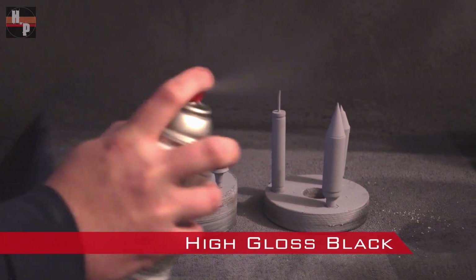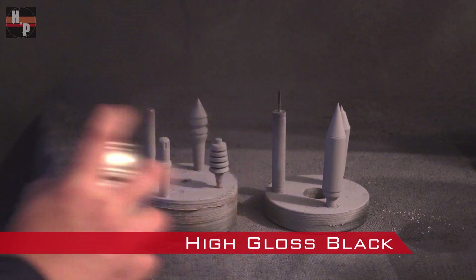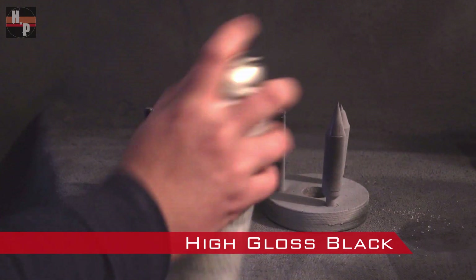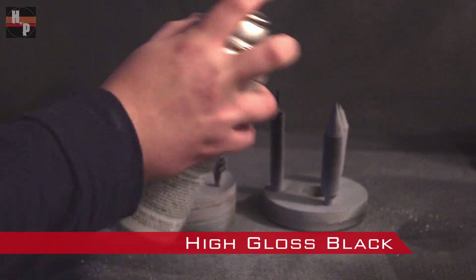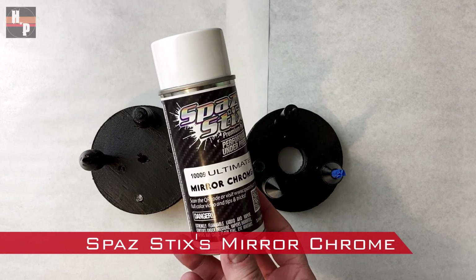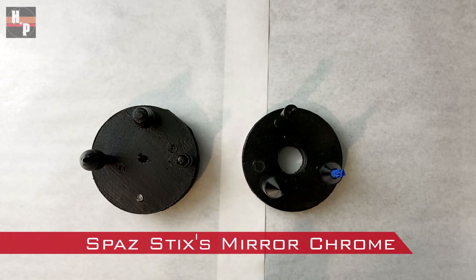Once the primer coats are finished and have dried, spray the tips with a high gloss black spray paint. This high gloss aids in helping them look like metal in the end. When the paint has dried, I used a mirror chrome paint to achieve a very nice metallic finish.